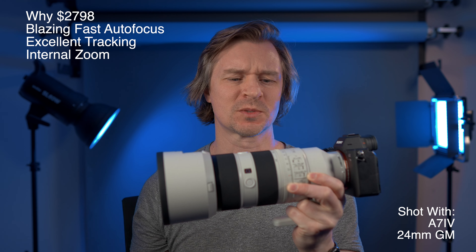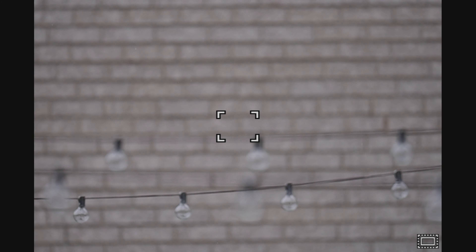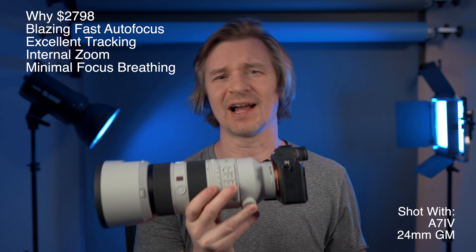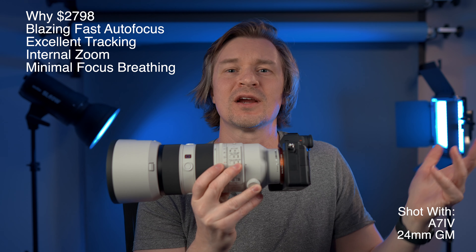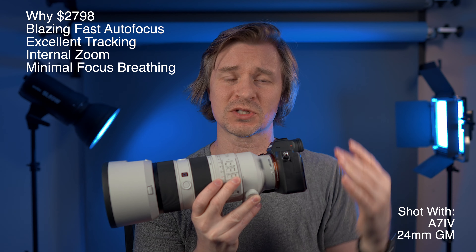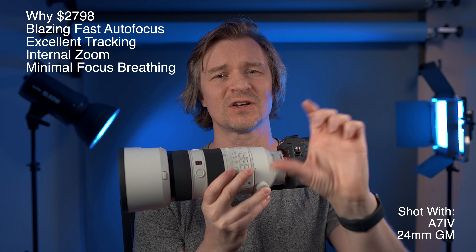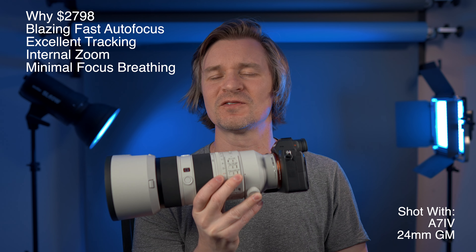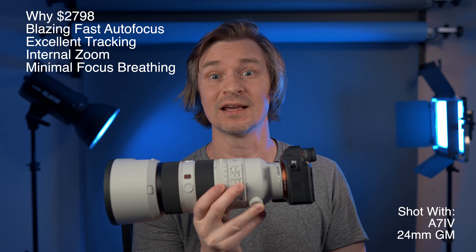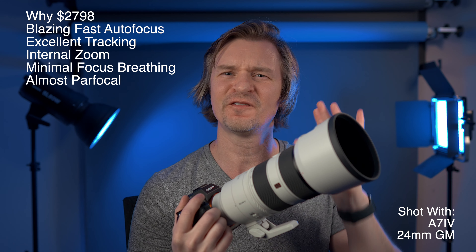Speaking of constant, there is barely any focus breathing in this lens, which is obviously fantastic for video, but it's also great for focus stacking in landscape photography. A lot of people say focus breathing doesn't matter for photos, but when you're stacking shots from close to infinity, any focus breathing really messes up the process. This lens makes it easy, and for video it's absolutely essential.